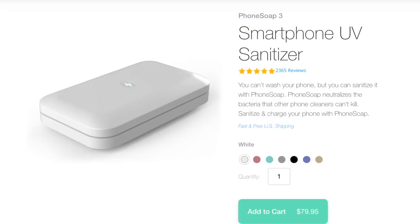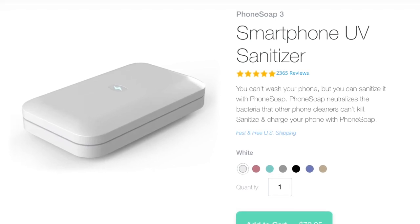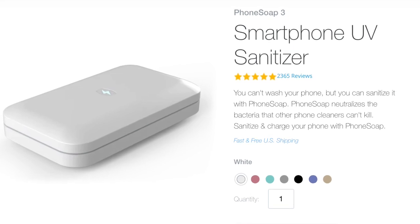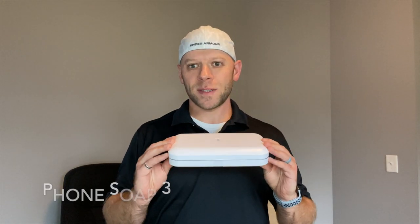I don't think this is the only phone sanitizer on the market, but it is one of the more popular. This is a product that came alive through Shark Tank, and I think they're going to do pretty well because this is just super appropriate. So let's talk about what this thing really is. They market it as a phone sanitizer and charger.